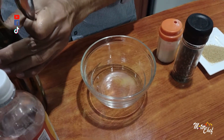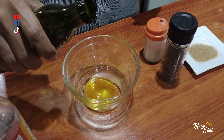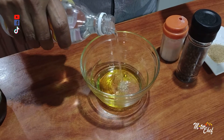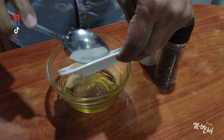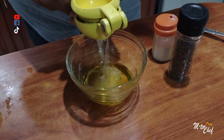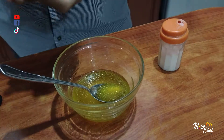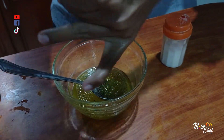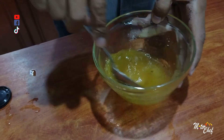We are going to advance the preparation of the vinagreta. We add olive oil for flavor, white vinegar in the same quantity as the oil, one tablespoon of sugar, and lemon juice. We mix this, add pepper and a little salt. We mix it well — that mixture comes out great.